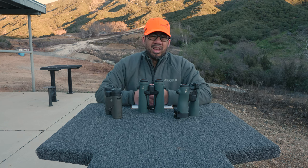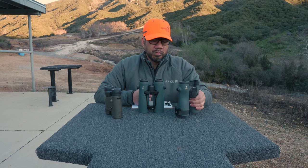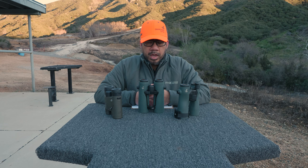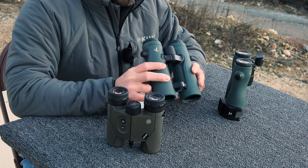I wanted something close to the NL Pures with a laser rangefinder built in, so I started doing some research. I ended up selecting the Swarovski Optic EL Range 42 in the 10x42 form, which you see here.